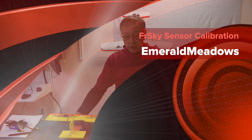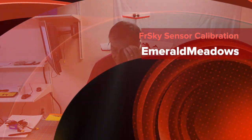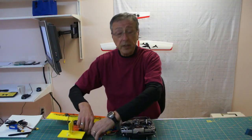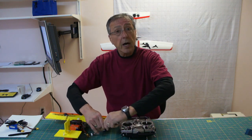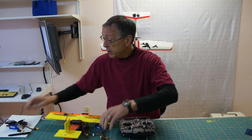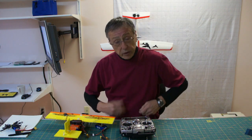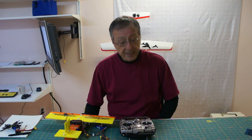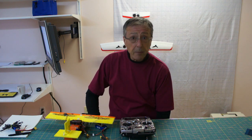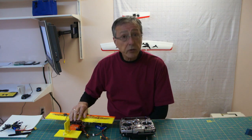Welcome to Everett Metals, your channel for all things RC and sometimes quilting. Today we're going to be talking about calibration of the FLVS-01 voltage sensor, the analog voltage sensor for the FR Sky system for telemetry, or for receivers that have telemetry capabilities and an analog input.